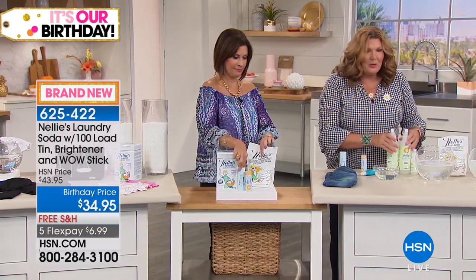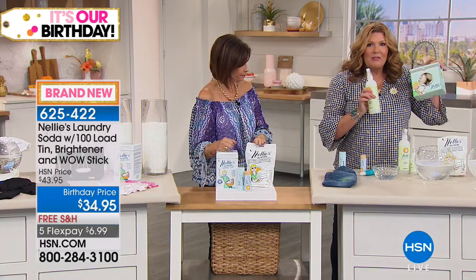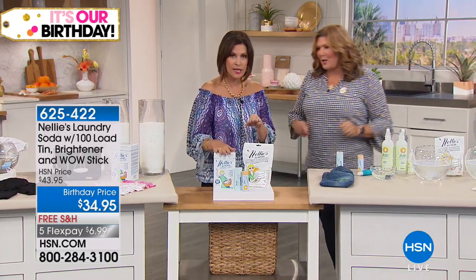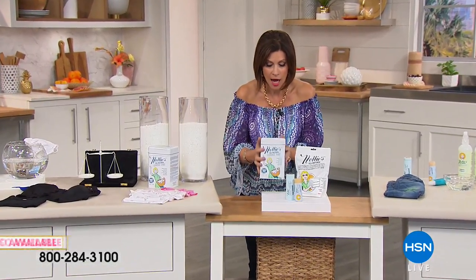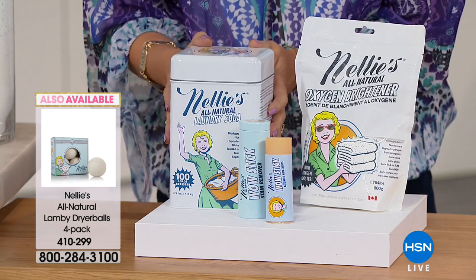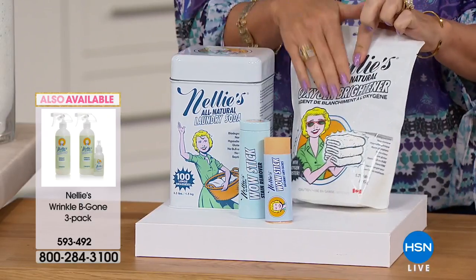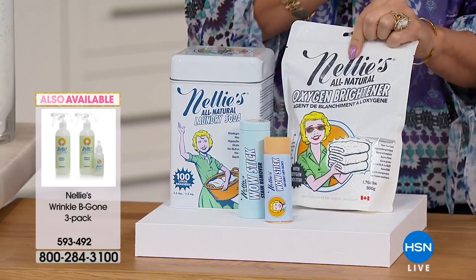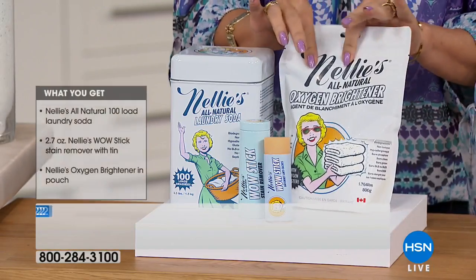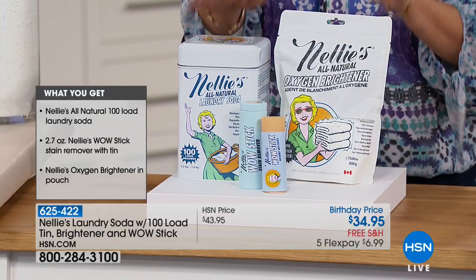We also have our wrinkle be gone and our lamby dryer balls available — no time for the full presentation but they're on dot com. Here's the birthday configuration: 100 loads of all-natural Nelly's, the wow stick, and 50 loads with the oxygen brightener — which has never been included in a kit before. $34.95 with free shipping today and five flex payments. I would absolutely stock up today because once the birthday month ends, this configuration ends too. Nelly's has sunglasses on — that's how white and bright everything's going to be.